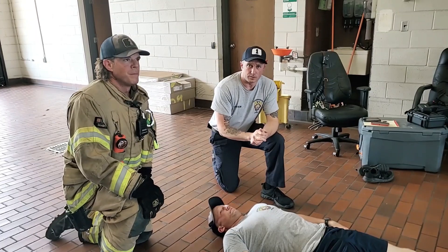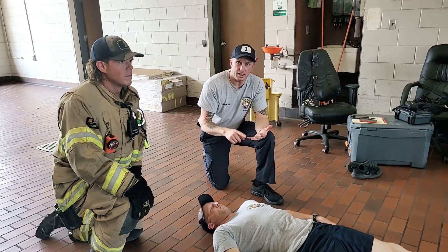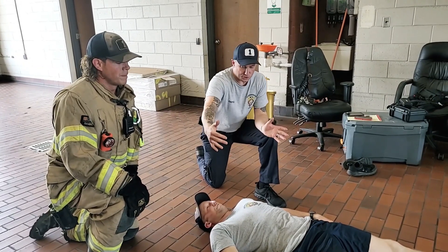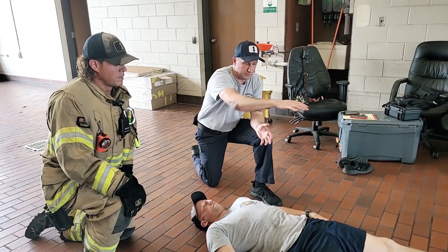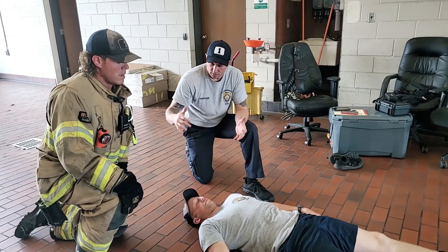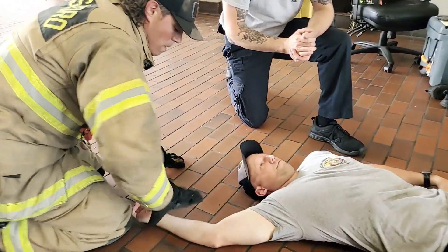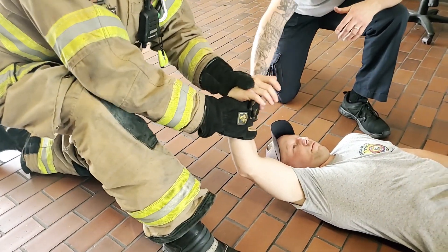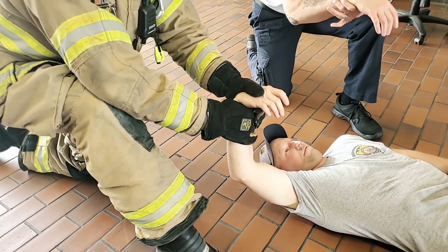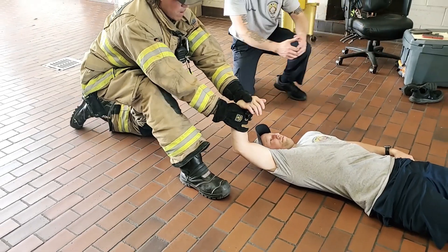This one we call the wrist lock or the wrist drag. It's not necessarily a go-to, but it's good for high-heat, low-visibility IDLH where you don't have a lot of distance to work. Maybe you can't get a rescuer on the other side of the victim, or you just need to move them quickly for a short distance. You get right in line with the victim and grab their wrist. He's going to put one hand below, then take his thumb and push Mitchell's wrist down to get a little more grip. He gets right in line with Mitchell, an arm's length away, and pulls him to him.